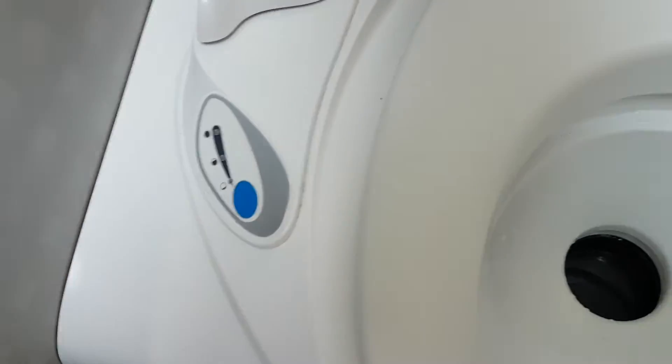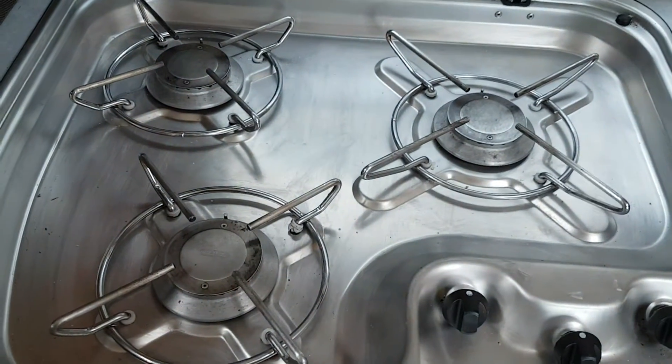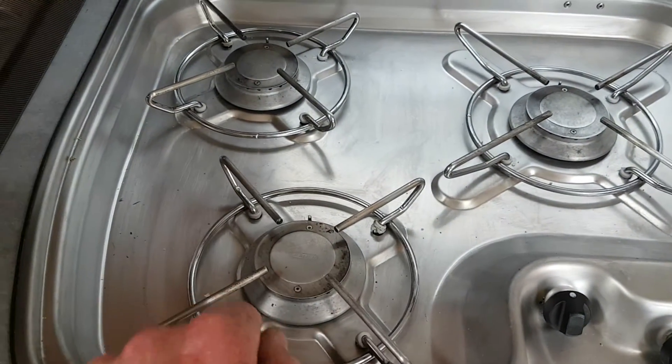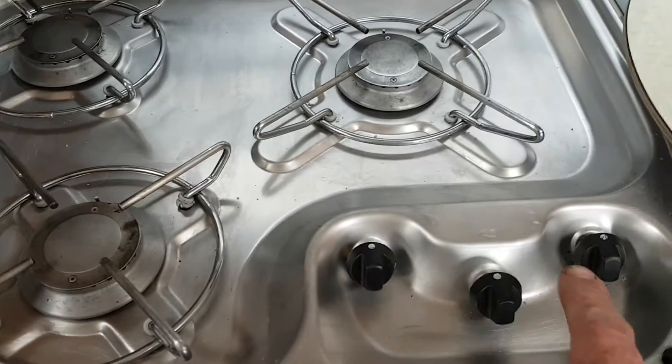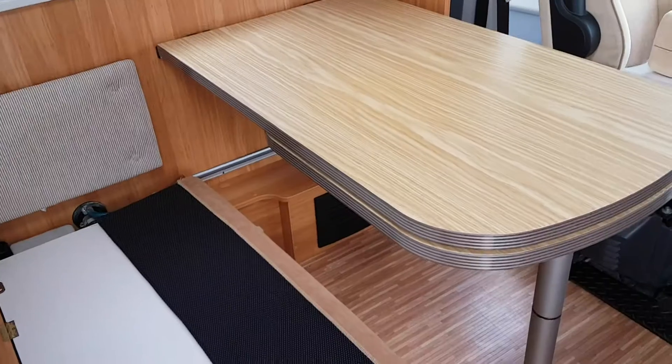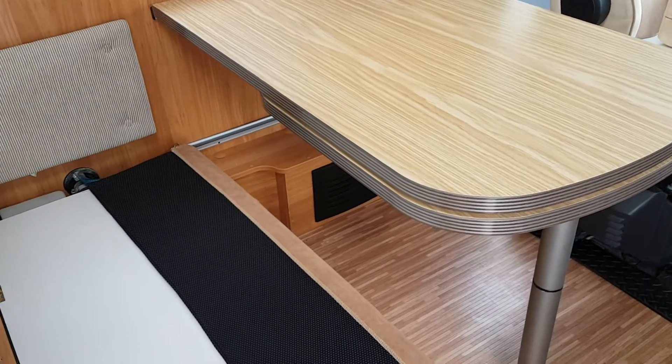Your toilet is fairly straightforward — you have your shutter open and closed here, your flush button here, and indicators that come up to tell you when the cassette is full. Your hob just operates with a lighter and there are little safeties in each ring, so the gas won't come out until the flame is lit. Three knobs, fairly straightforward.